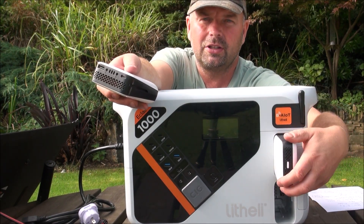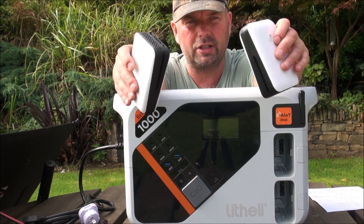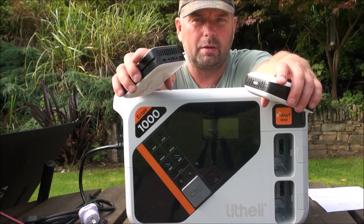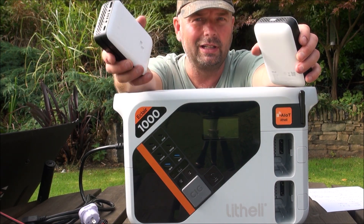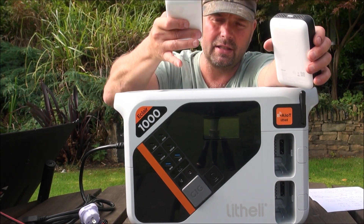These two things here, which pop out, are removable battery packs. They're going to be used in the next generation of Lithely's garden implements, which include a hedge cutter, a strimmer, and a lawnmower. I've looked up their little strimmer and it looks really, really good, but presently it's only available in the US on pre-order.